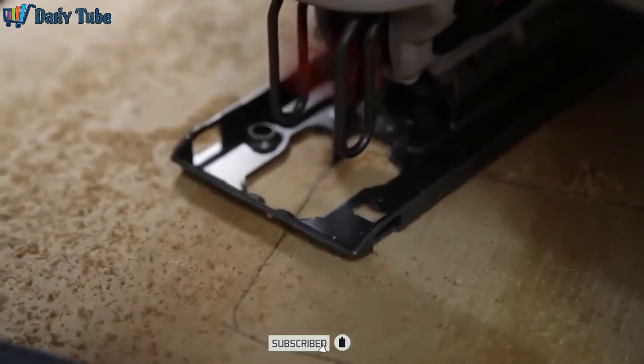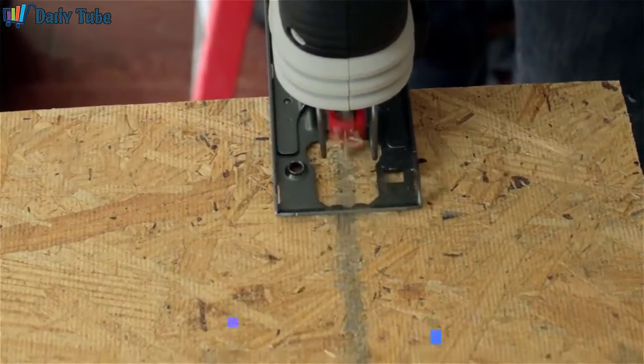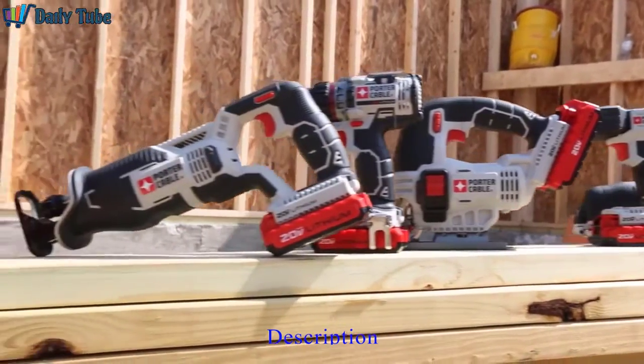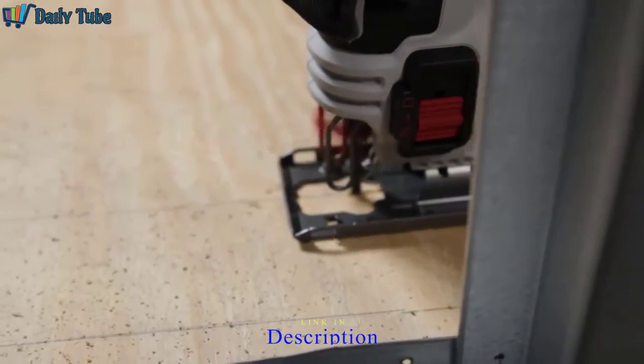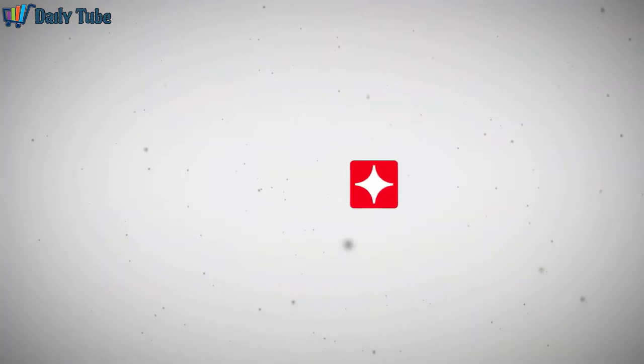The 20 Volt Max Jigsaw combines cut quality, ease of use, and value demanded on the job site. As part of the new line of Porter Cable 20 Volt Max linked system tools, it delivers the power you need at the price you want. Get linked with the power and performance of 20 Volt Max.